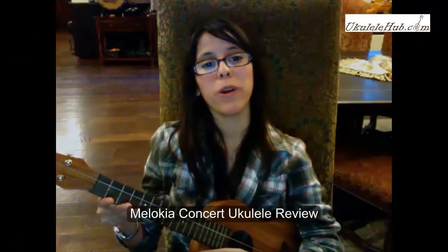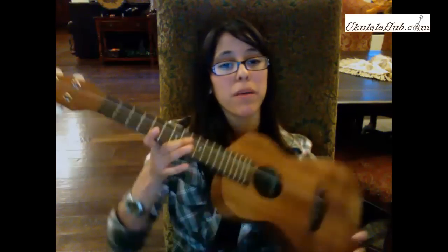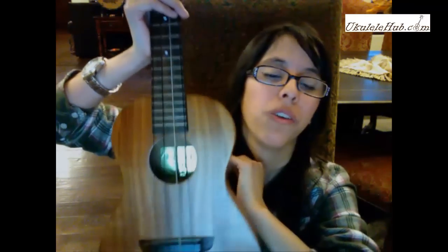Hi! This is Brie for ukulelehut.com and today I'll be reviewing my Malakia Concert Ukulele. The first thing you'll notice about this uke is just really how pretty it is — it's a really nice looking uke and I get compliments on this all the time.